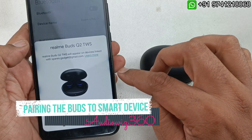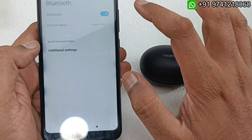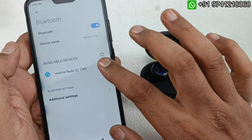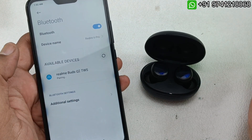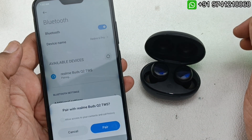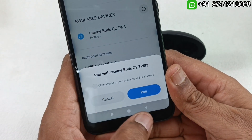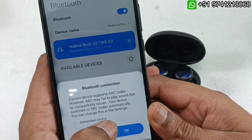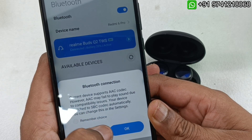I am going to use the built-in Bluetooth page to search. Realme Buds Q2 TWS is now appearing. I click it and it asks for access to contacts and call history — I check the box and click pair. It says AAC codec is not supported, SBC codec has been automatically switched. I click OK.